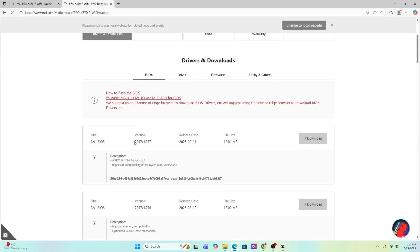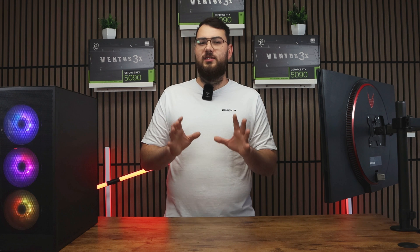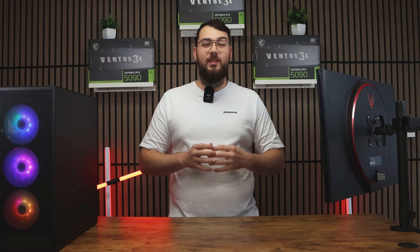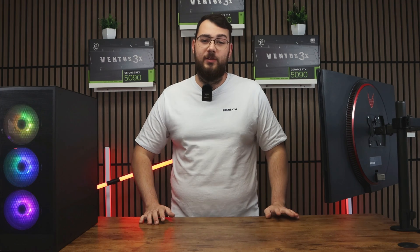Once you're on the product page, click on Support and then go to the BIOS section — sometimes it says BIOS or firmware, just go to that section. Go ahead and download the latest version unless you want the newest one that says beta. If it's beta, I would personally skip it unless you really need one of the features from it.